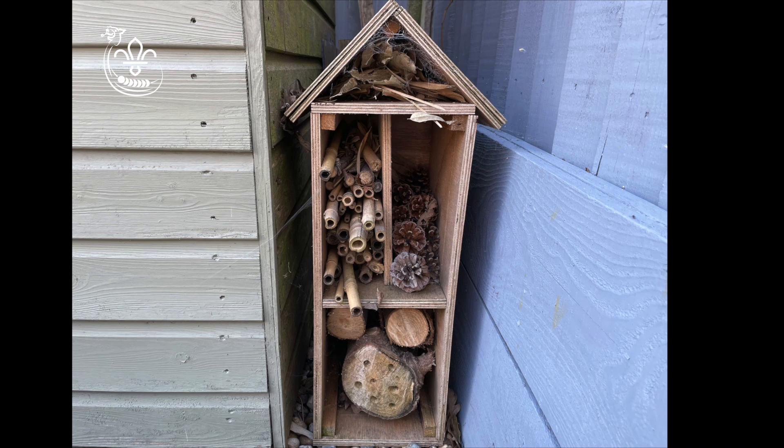If you have wood at home, you may even want to ask an adult to help you make your own wooden bug hotel. This is one we made for our garden. Have fun making your bug or bee hotels and don't forget to share your photos with us.